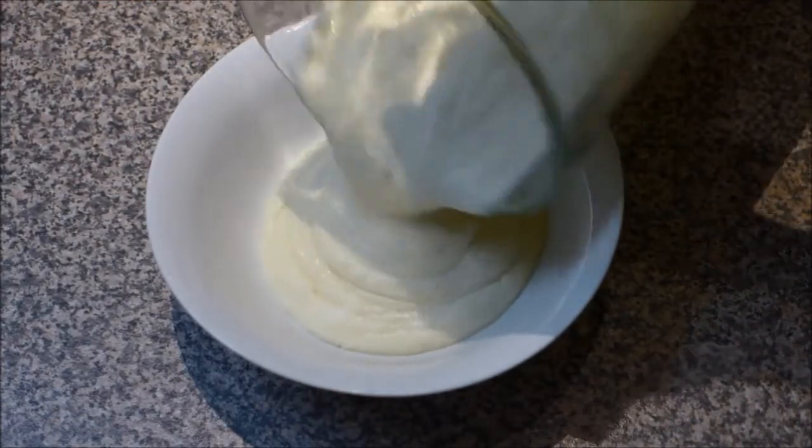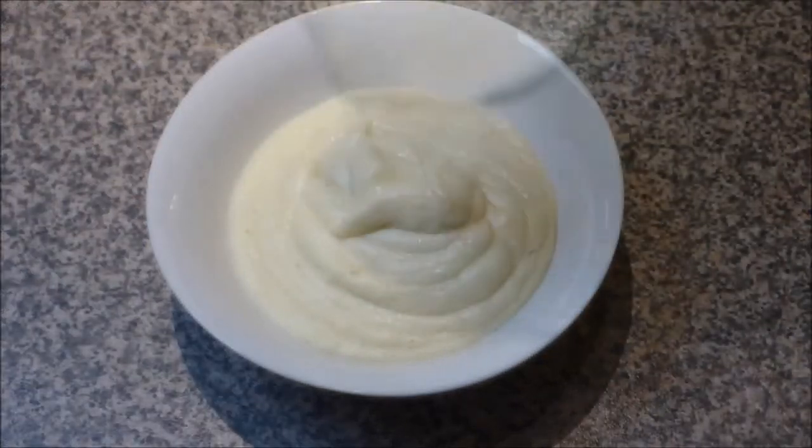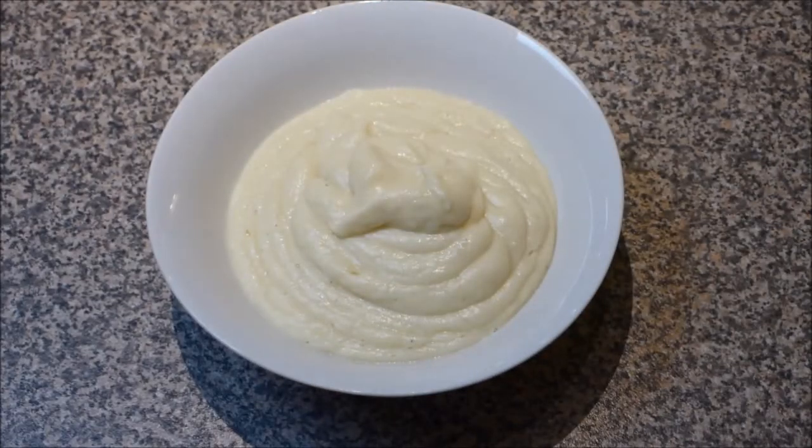And here is the finished cauliflower mash — so smooth and creamy. This cauliflower mash is so silky, creamy and smooth that you'll forget all about mashed potatoes. Please click like if you like my video and I'd love you to subscribe. Thanks for watching and I'll see you next time.